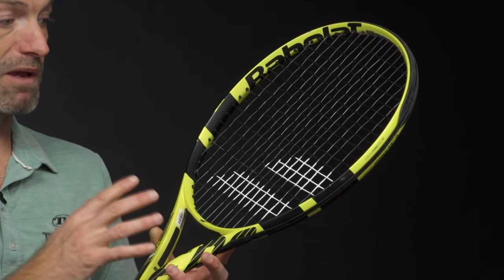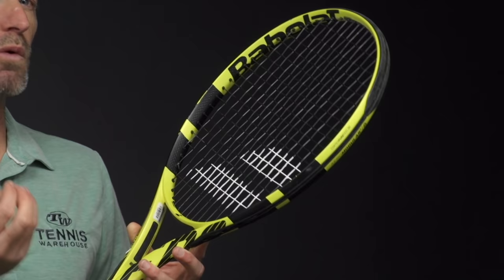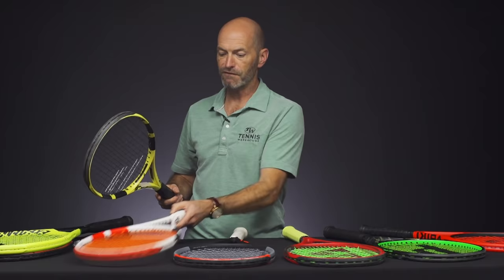Again, I'm a big fan of putting a co-poly in all of these rackets. But if you put a multi-filament in, you're not going to get quite as much spin, but you're definitely going to get more comfort and more power out of them. So that's the Pure Aero.